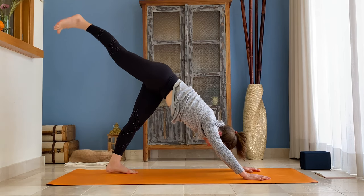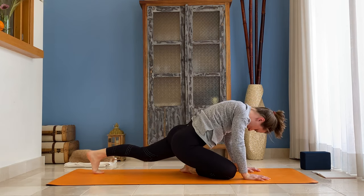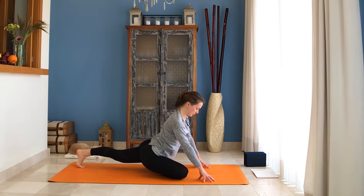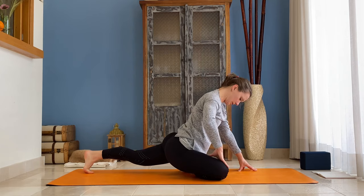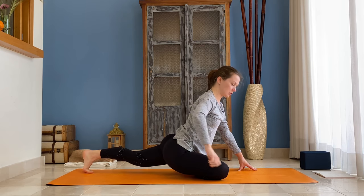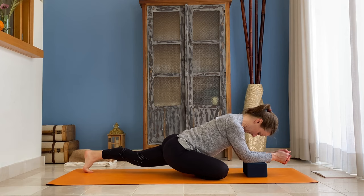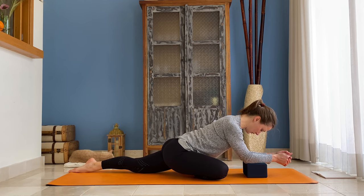On the next inhale lift your right leg up. As you exhale bend that knee and place your right knee onto the floor next to your right wrist. Back up your left leg but keep your left toes tucked under and knee active — don't let it go down, keep it up. Keep your right foot flexed, you can open it gently towards your right, and scoop your right hip under, widening towards the right. You can stay here, or try placing your forearms onto a block. Then lower your left knee and untuck your left toes for a deeper stretch.